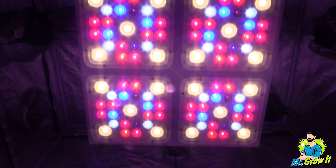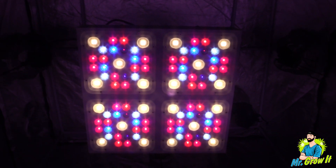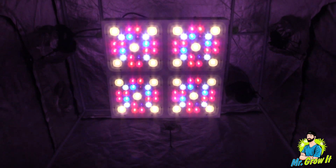What do you think of these measurements? Let me know in the comment section below. Just a reminder that there is a link to this grow light in the description section below. Thank you so much for watching, and until next time, peace.